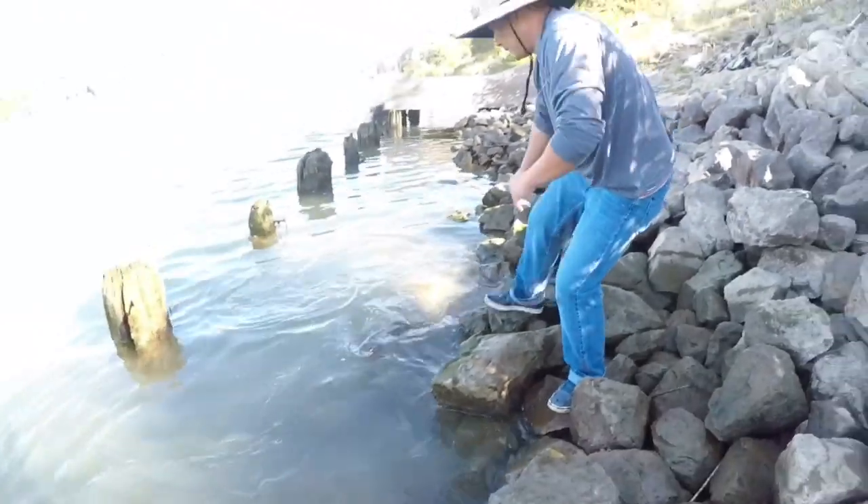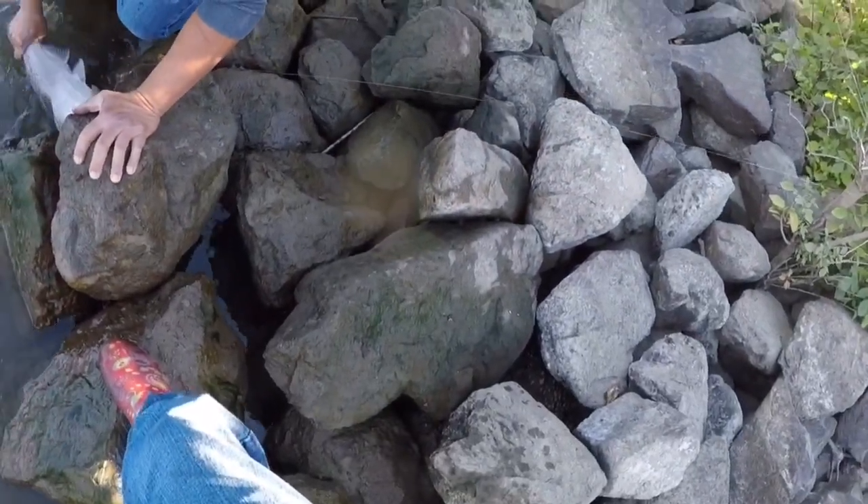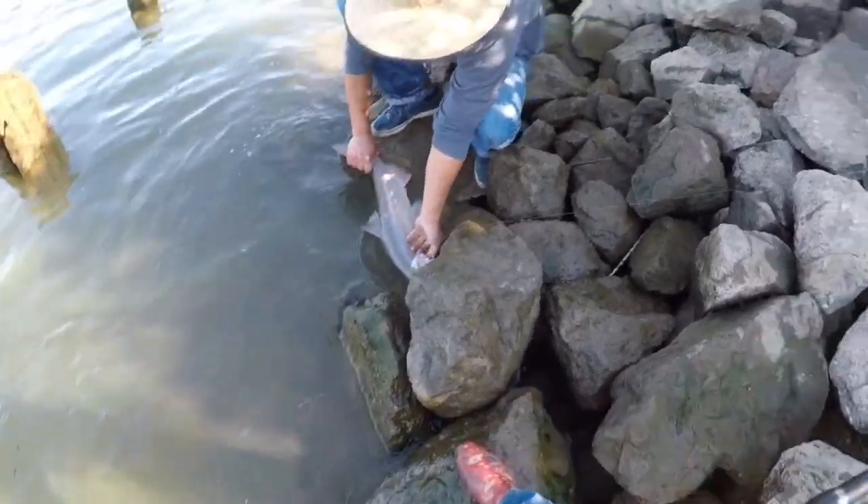That's gonna be it for today's video. Look forward to all the other videos coming about salmon season — I'm going to be going over the spots, where you can catch them, and how to catch them. Thanks for watching guys, peace.